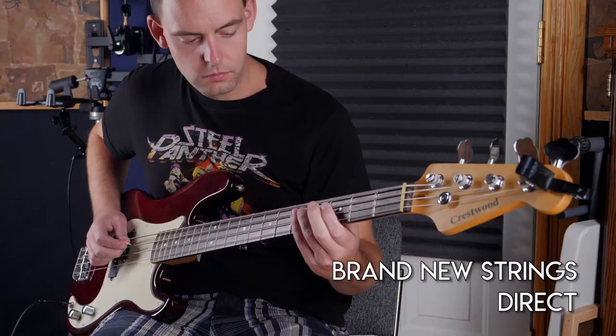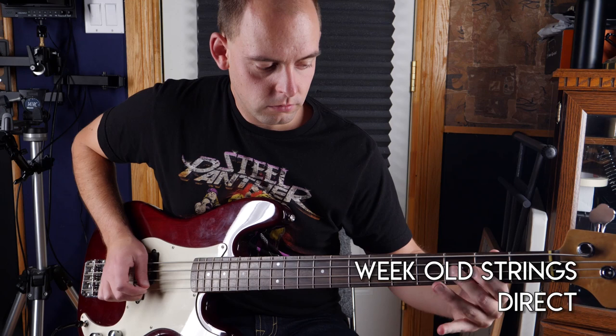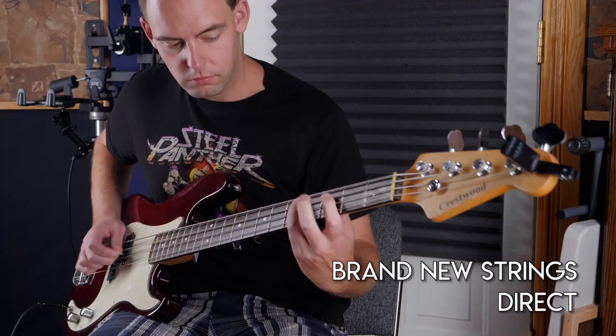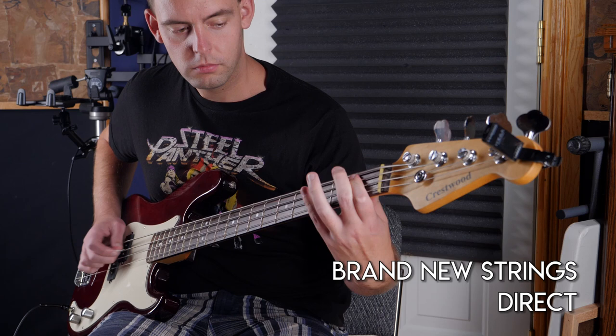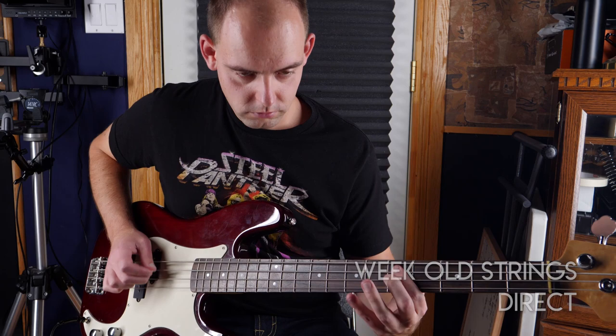Okay, that's a pretty significant change. Now, a number of you guys mentioned you like the sound of bass strings when they've been aged a few days, so let's compare the clip of the strings brand new to one week old. So again, there is a change going on, but these are just dry tracks — they are completely unprocessed. To get the full story, we need to hear the processed tracks in and out of a mix.